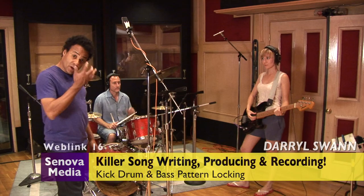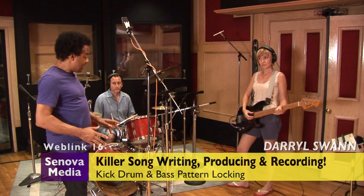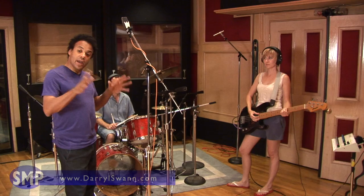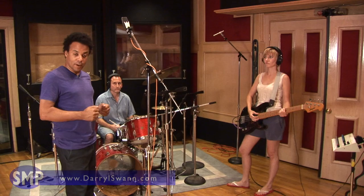Working with drums and bass, working with bands, pre-production. Very important before you go into the studio to record — make sure that the kick drum and the bass line are working together. Make sure they're in sync, working like pistons in a car. You don't know how many times I've worked with bands and after you get the guitars out of the way and strip it down, the kick drum and the bass line pattern are bumping heads.